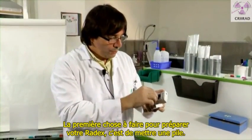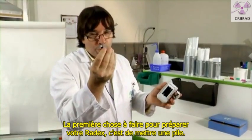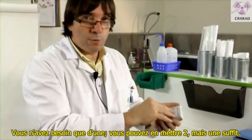The first thing to do for preparing your Radex is to put in a battery. You need only one. You can put two batteries, but one is okay.